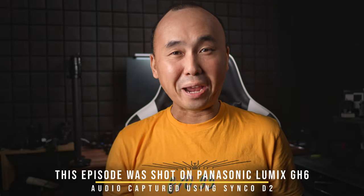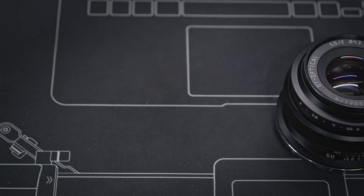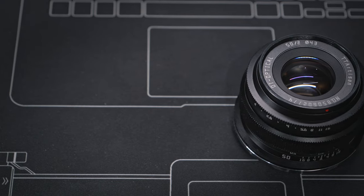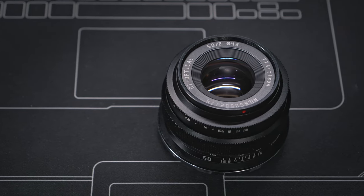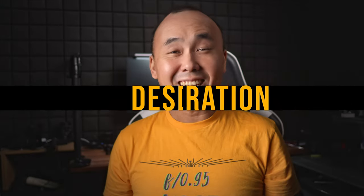Good morning everyone, welcome back to the channel. Today we are looking at the TTArtisan 50mm f2 pancake lens. The price of this lens is only US $69, making it one of the cheapest lenses in the market, but it is also a pancake lens, which means it is super compact. Let's have a look at this TTArtisan pancake lens together, and as usual I will share my test results and some real-world photos I shot with this lens.